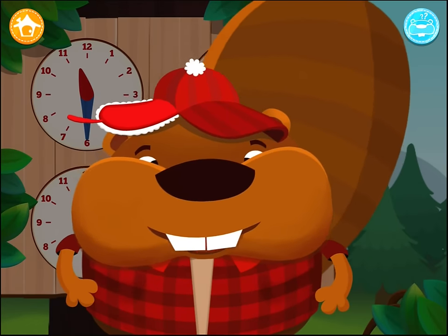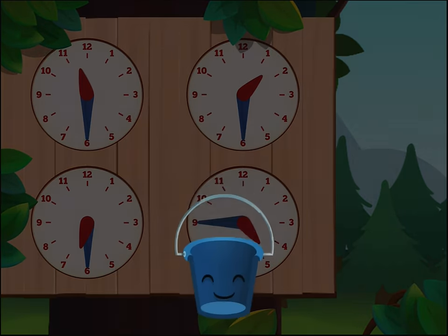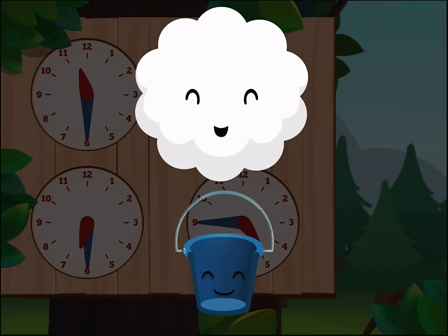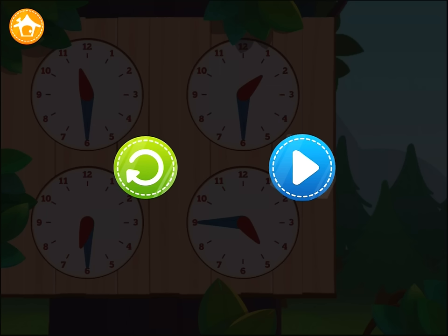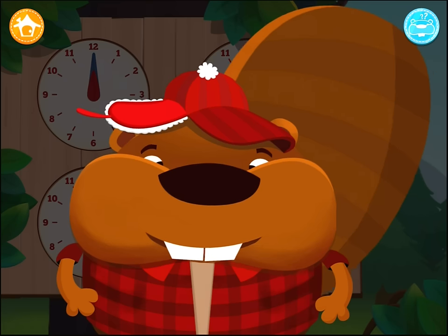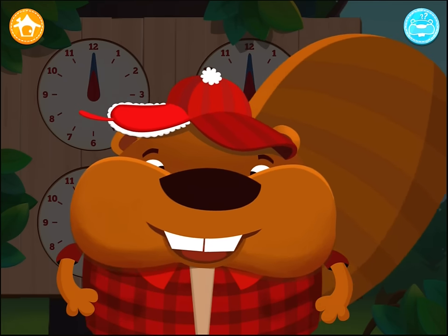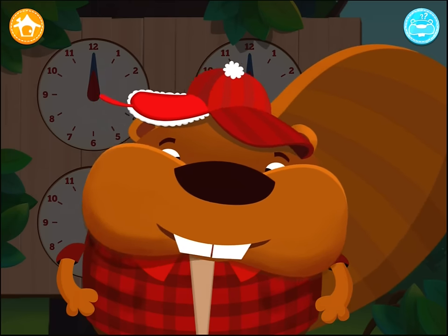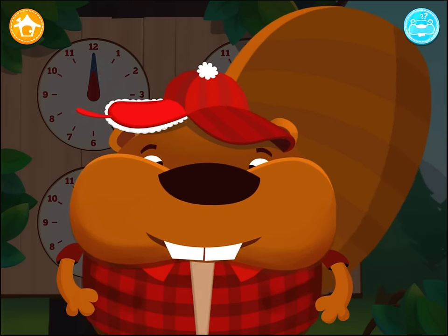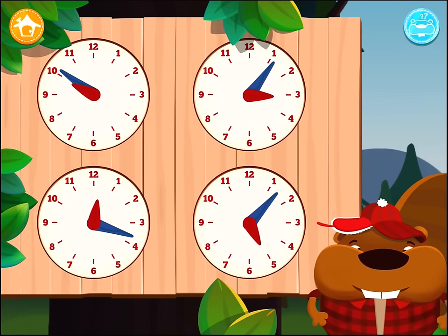Now you can have fun telling the time using the right words. Press the cloud to fill the bucket. I have another mission for you. Let's try to tell the time without the digital clock face. Point to the clock face that matches the time — let's go to 3:06 AM.